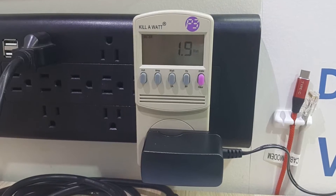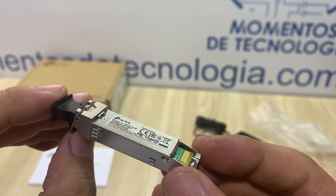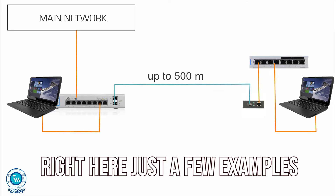Its power consumption is as low as its price. Let's remember that this device costs just about what an SFP module costs. There are many scenarios in which you might implement this device.